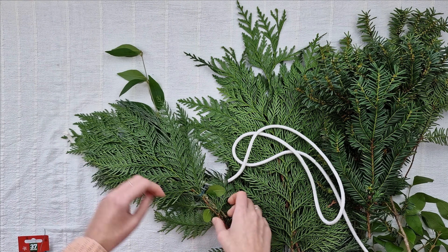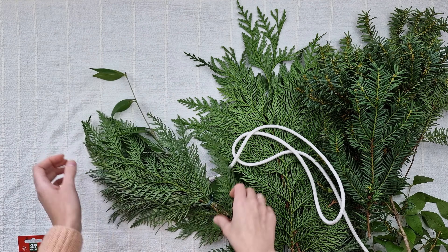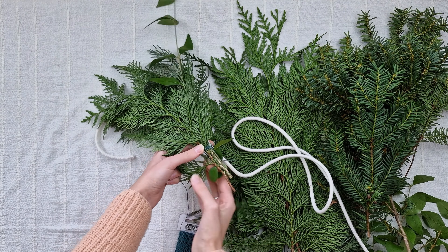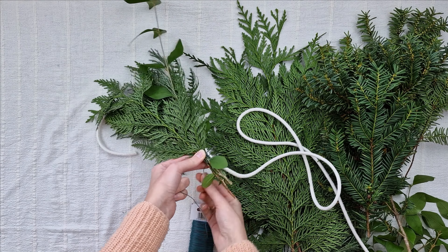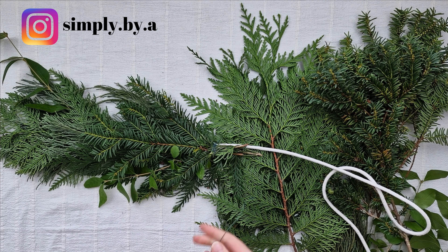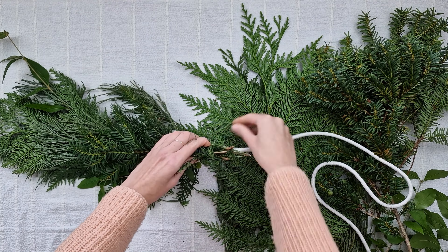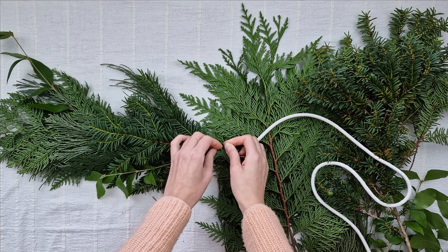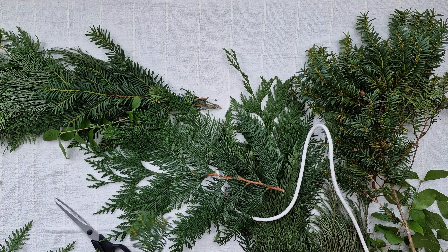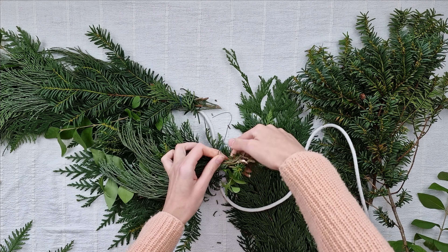I take the bundle and attach it to the rope, tying it at the bottom and also about halfway along. I then take another group of branches and add them to the rope slightly further along than the previous one — this way it covers the previous wire and creates a fuller look. I always try to keep each greenery group a similar size, but I play around with it to achieve an organic look. I add groups to the rope one at a time until the rope is fully covered, with the greenery always facing the same direction.